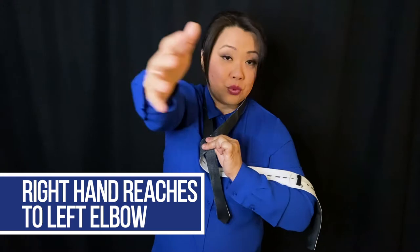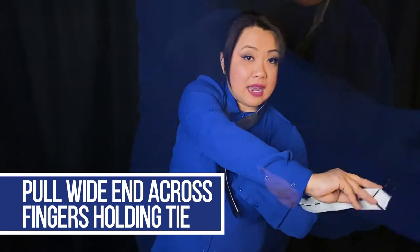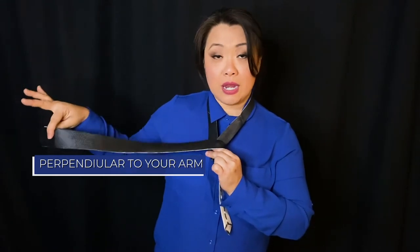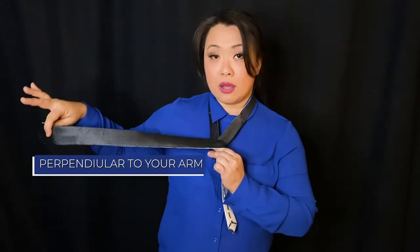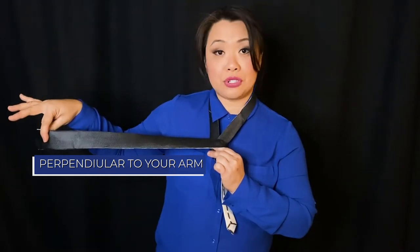Next, take your right hand, reaching over in front of you, grabbing that wide end. Now you're going to pull it across those fingers and it should be perpendicular, straight out to your right, just flat out with your arm. This is how it should look right now.